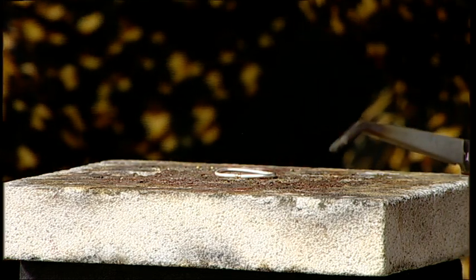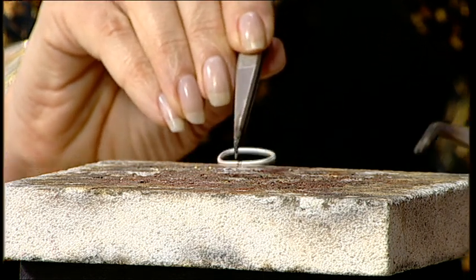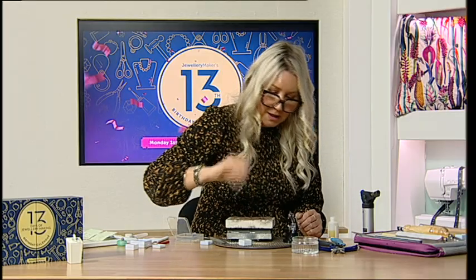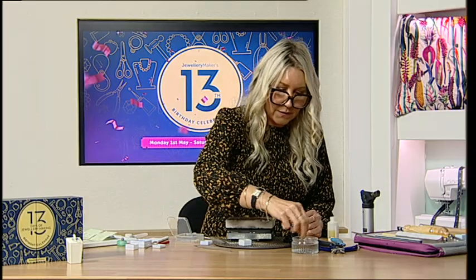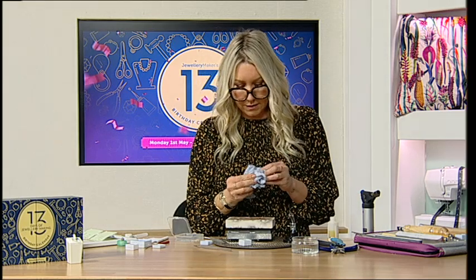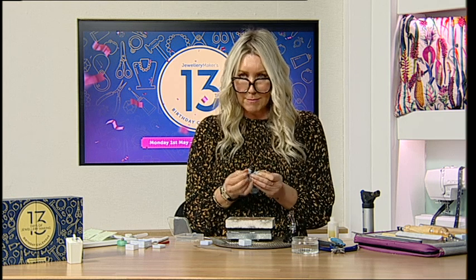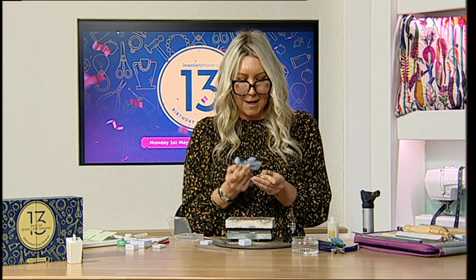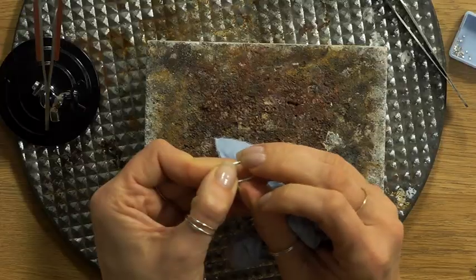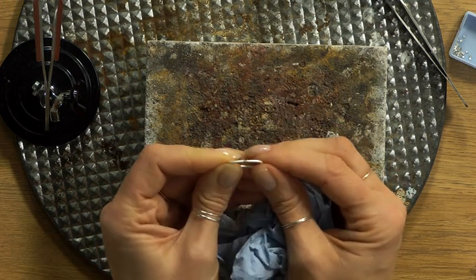I'm going to pop it into the water. Picking that up - lovely. Have a look: it's a little bit because I hadn't got it completely straight, so it's slightly skew, but you can see that it has soldered. That tic-tac shape has now soldered across.